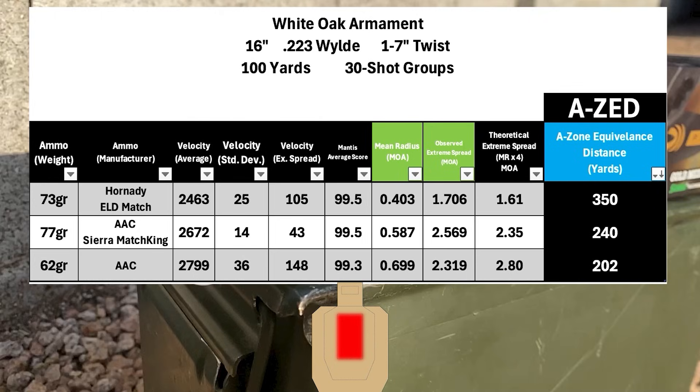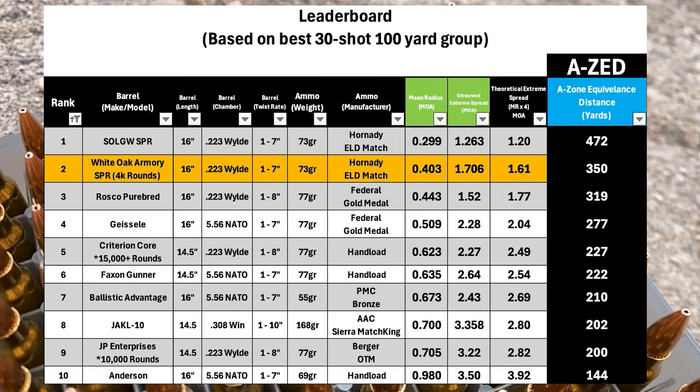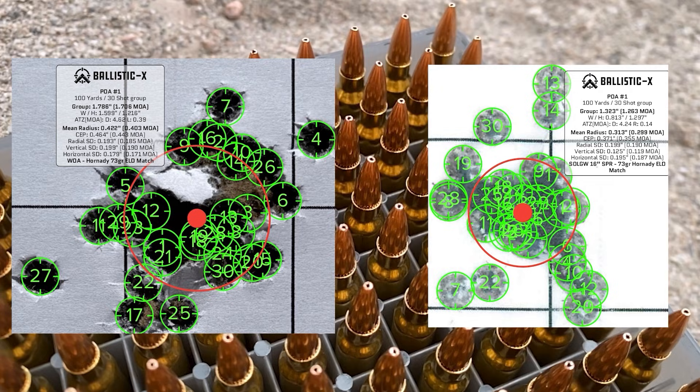The barrel may have done better with different ammo and on a different day, and I am certainly not a perfect shooter, so all these groups could have done at least a little bit better. The White Oak SPR came in a very respectable second place, still a bit behind the Sons of Liberty Gunworks SPR barrel with AZ scores of 472 yards compared to 350 yards with the White Oak. Keep in mind that this barrel isn't exactly a pristine example — there weren't any obvious defects in the bore, and the barrel still has a decent amount of life left in it, but it does have a fair amount of rounds through it, which may or may not have played a factor.